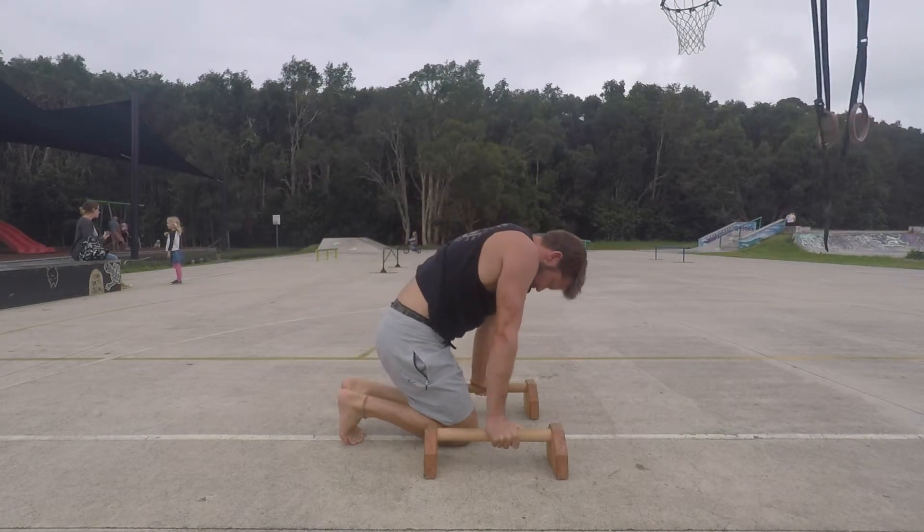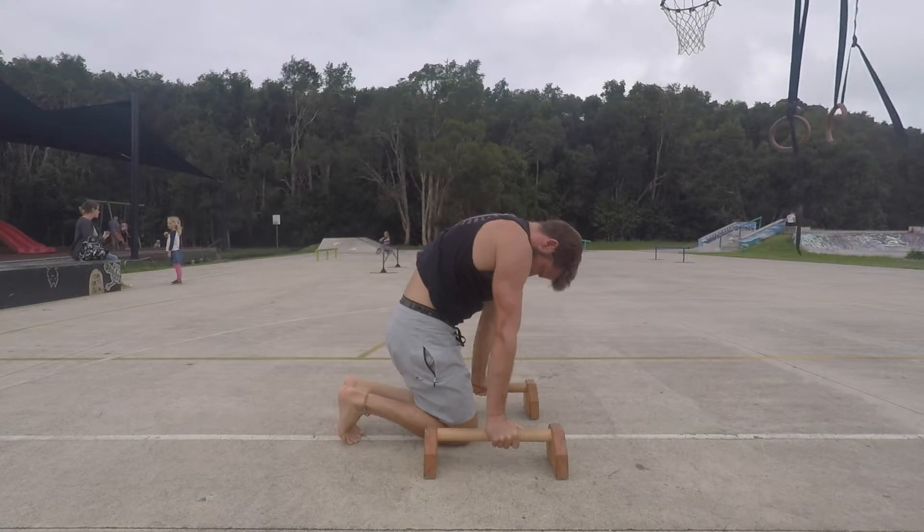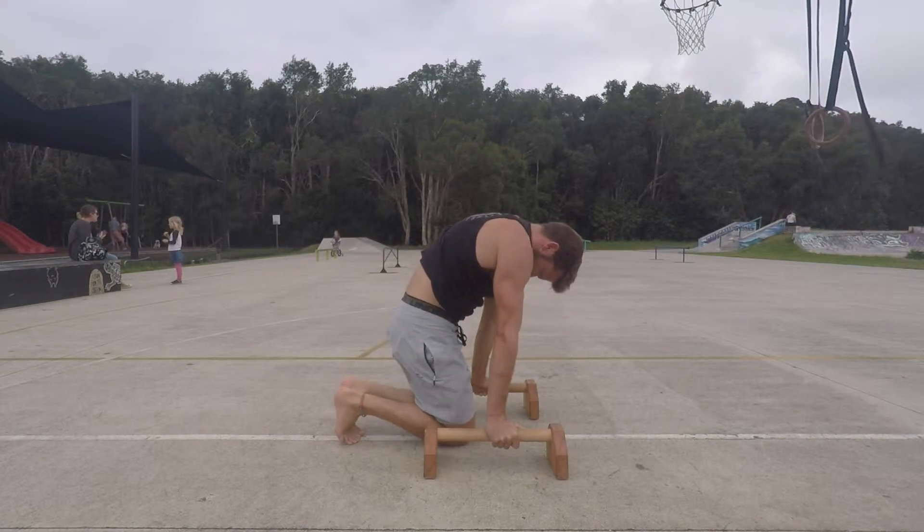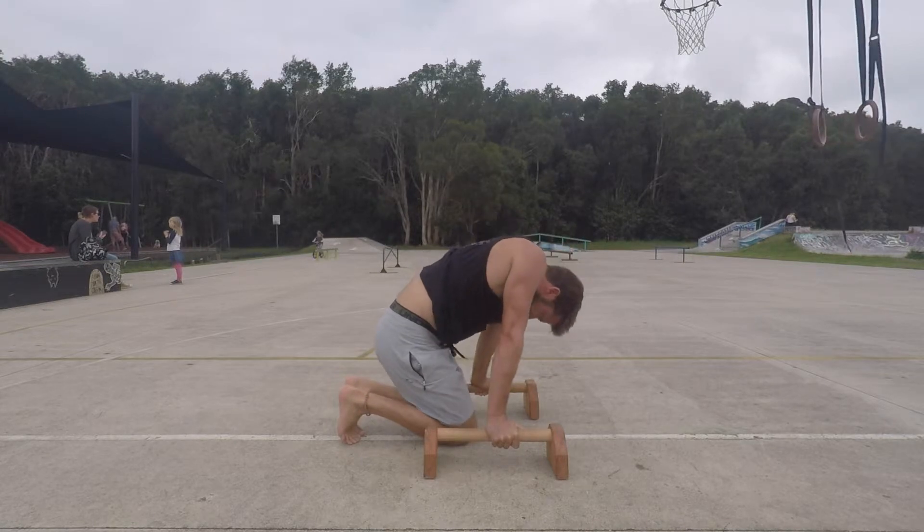Start by kneeling on the floor with the knees between the hands. The arms are straight and the shoulders are slightly forward of the wrists. Push down into the ground and protract the shoulders.